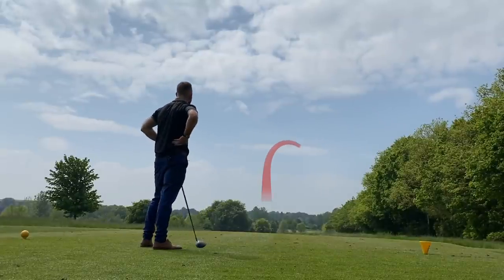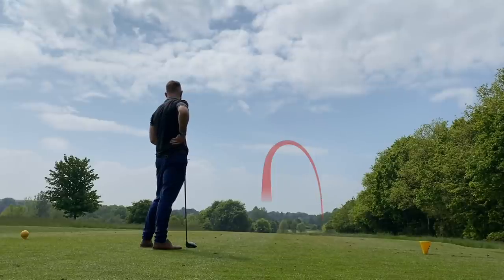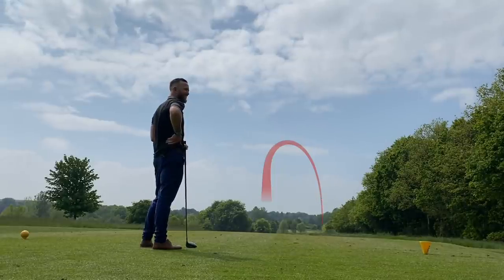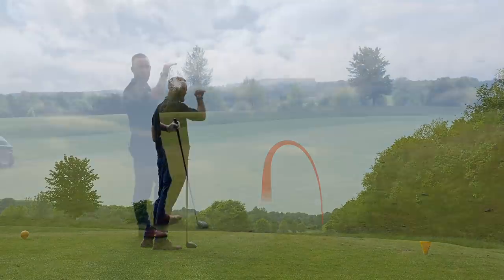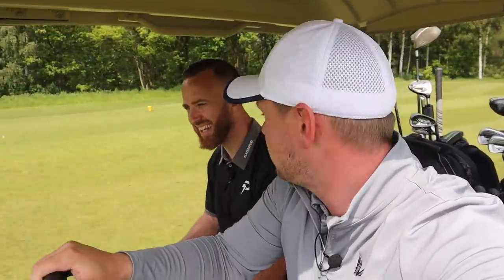Oh, how good is that? That's perfect mate. It's just clipped the tree. I think the hole is over there — it might have just got over there. I think we're okay. I'm going to hand you this back. So James, you've been a footballer, you've been lots of things — gym goer. Why golf in 2021?